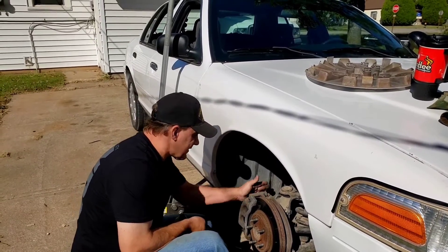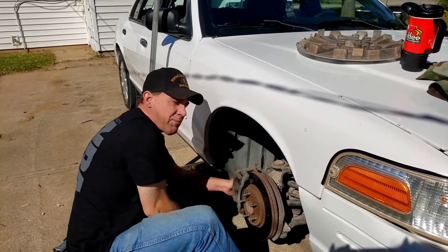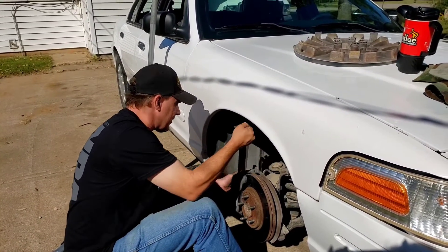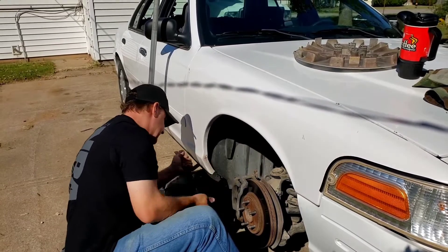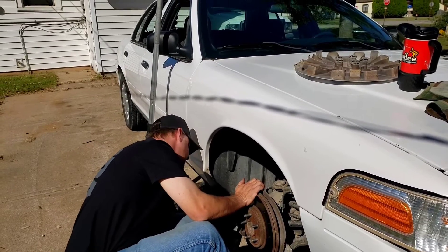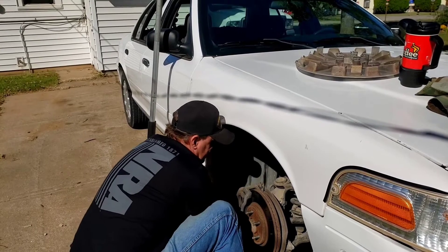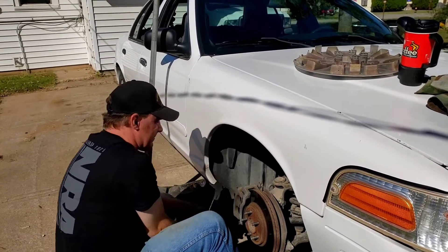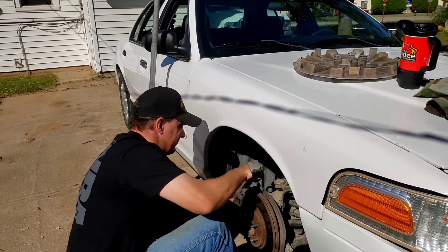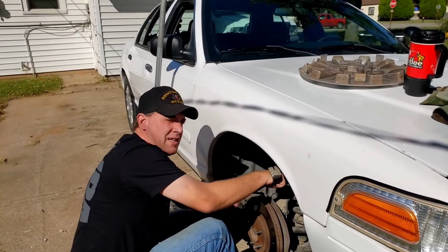Now that we got this loose, it doesn't seem to want to clear the brake caliper. I got my little crowbar out to peel this off, but it's being very, very difficult. I know there's probably an easier way but I'm not finding it — give me a minute and I'll have it off.